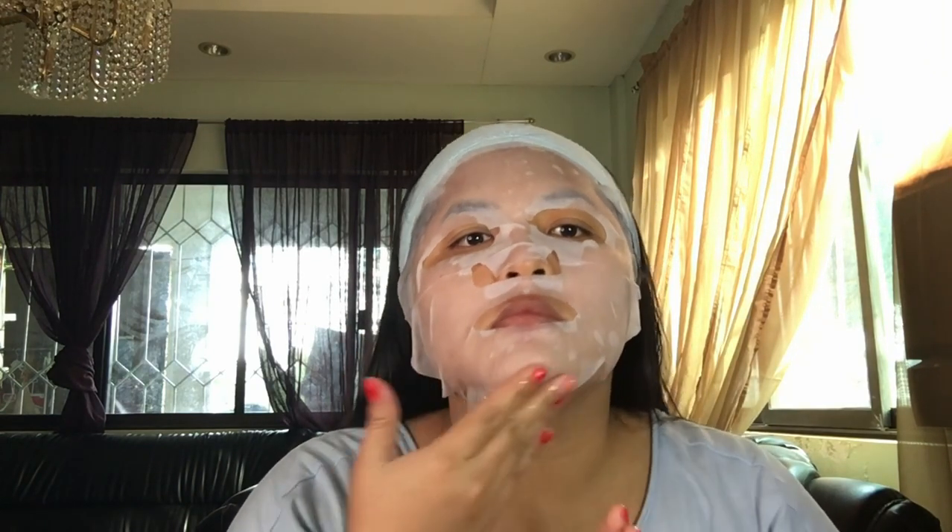Okay, so there we go — I'm just putting it on. I'm going to set a timer for this. It says here that it should be used for 10 to 20 minutes, so I'm going to use it for 20 minutes. Let's start.